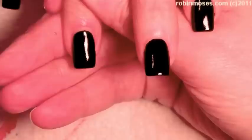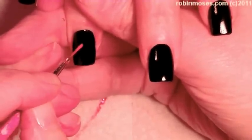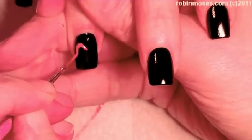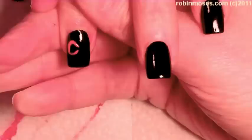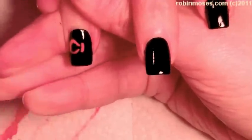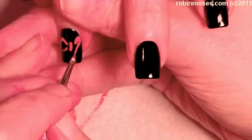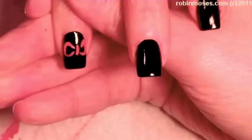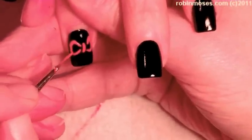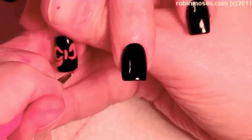Hi, this is Robin Moses, and I'm going to do a quick nail art tutorial for New Year's, Christmas, any kind of cute design. I have done bows on pure glitter before, and the bow was gold, but I am doing this on black with a red bow.